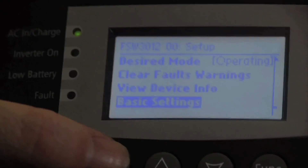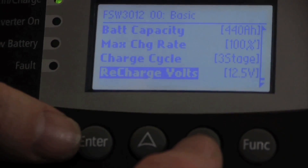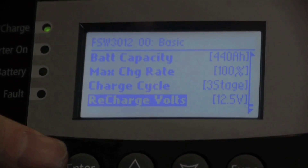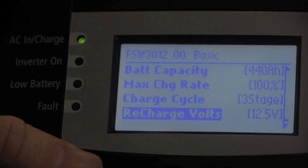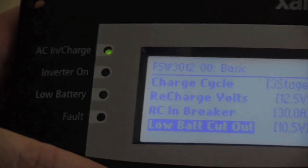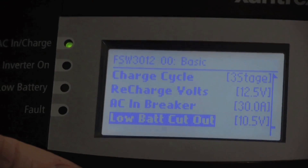You can change some of the basic settings, which include battery type, battery size, max charge rate, charge cycles, and recharge volts. The recharge volts is a neat feature — if it's set to 12.5V, as your batteries discharge, if they don't drop as low as 12.5V before your AC comes back online, it won't start a new recharge cycle. It has to drop below the recharge volts before it'll start a new bulk charge. Your AC input breaker is overridden by the SCP if you have one installed. The low battery cutout default is set to 10.5V, so at 10.5 volts the inverter will disengage and give you a low battery fault.